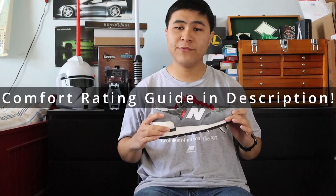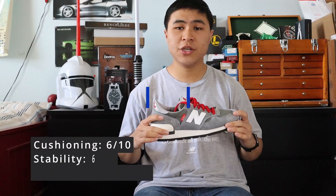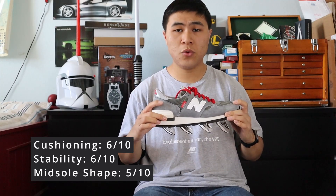For sizing, the New Balance 990 V1, in my opinion, fits true to size. For my three-factor comfort rating, I give the 990 V1 a 6 out of 10 for cushioning or softness, a 6 out of 10 for stability and firmness, and a 5 out of 10 for midsole shape and support.